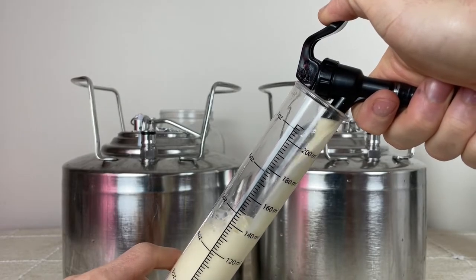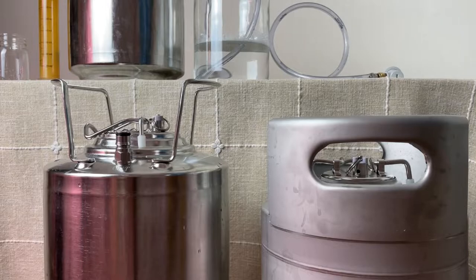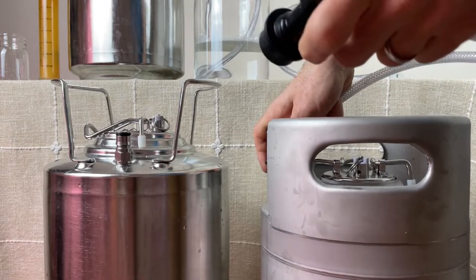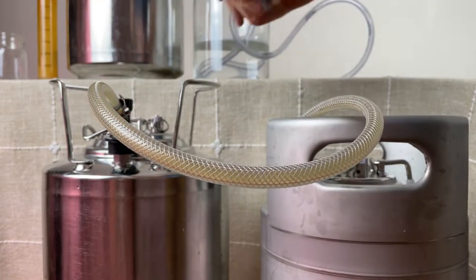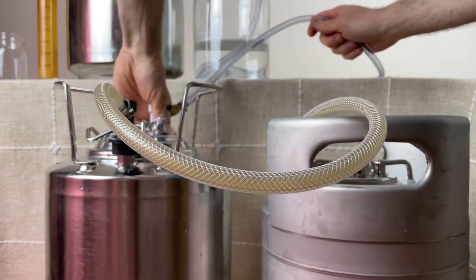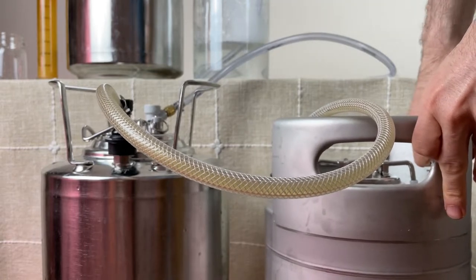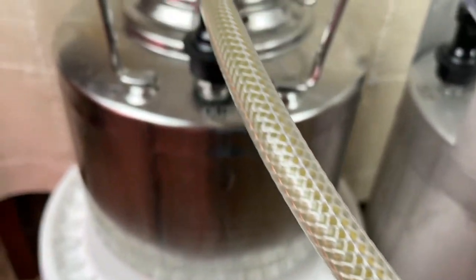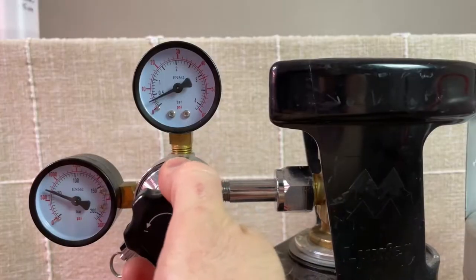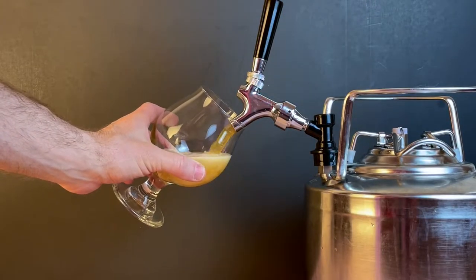At that time I took a sample and set it aside to degas it for an accurate final gravity reading, then began transferring the beer from the fermentation keg. This was done by attaching a liquid-to-liquid jumper cable from the keg with beer to the sanitized and purged receiving keg. Flow started as soon as the liquid line was connected due to the pressure difference, and I hooked up an outlet line to the gas post of the receiving keg submerged in sanitizer. A gray gas connect to the CO2 tank kept beer flowing at about 10 PSI. The benefit of pressure fermentation is that CO2 is already dissolved in the beer. The final gravity was 1.010, making this a 5.8% ABV beer.